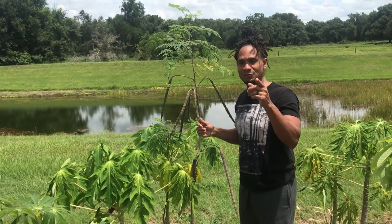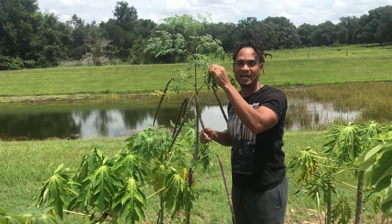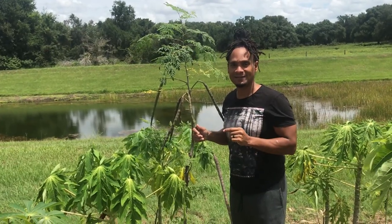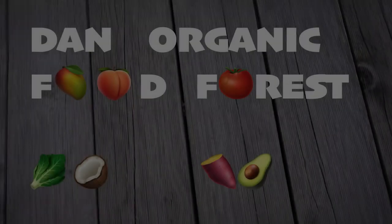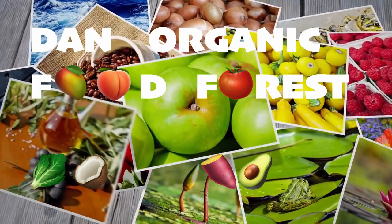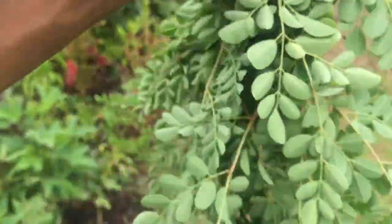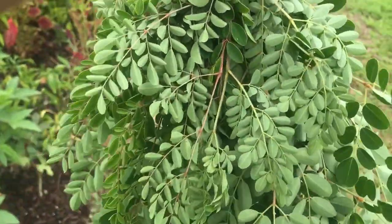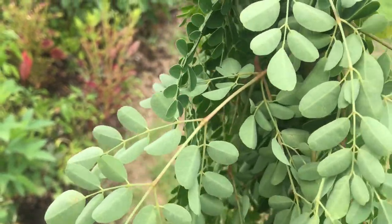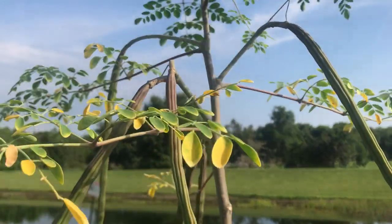In this video I'm going to be harvesting moringa leaves and turning them into a powder. We all know the benefits of moringa. The first thing we're going to do is simply harvest a bunch of moringa stalks with the leaves, maybe about one to two pounds. I always look for more mature, rich green looking leaves.